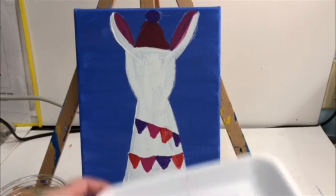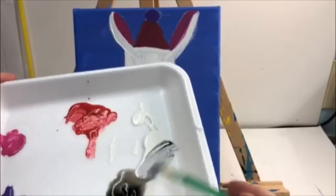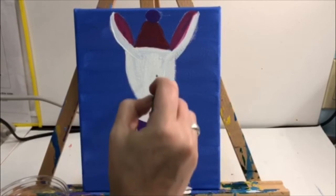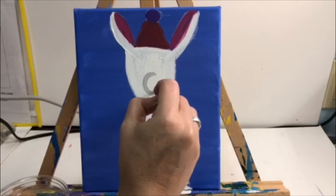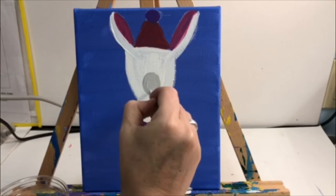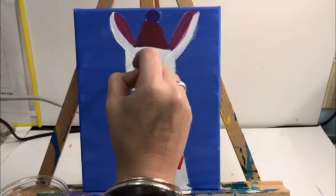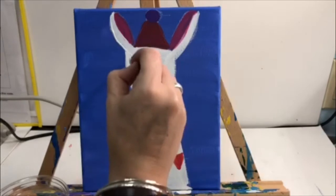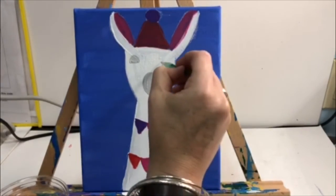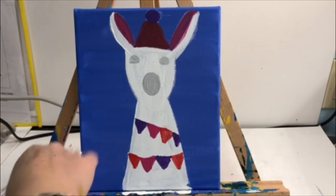We are still using the small green brush. We're going to make gray, which means you take a little black and a little white and mix them together on your palette. The gray is going to be used to create the snout — take your gray and small green brush, draw a small oval, and paint it in gray. Then above that, you're going to add the eyelids, which are half circles. Draw a half circle on the left, draw a half circle on the right, and use the gray to paint them in. This is the top part of the eye.